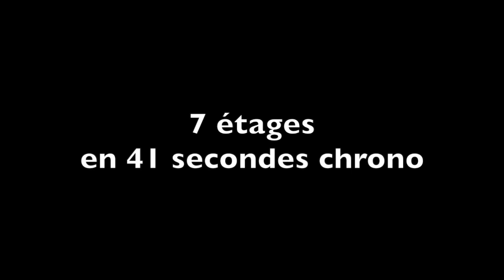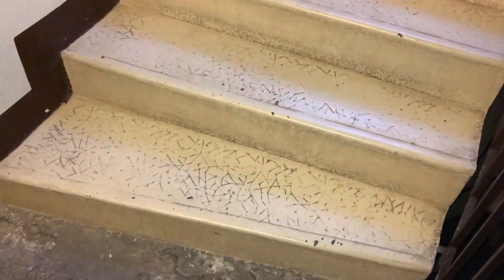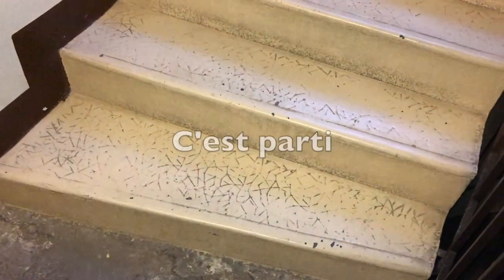On va commencer par descendre l'escalier pour se mettre en jambes. C'est parti ! On part donc du sous-sol, premier sous-sol. 3, 2, 1, c'est parti !